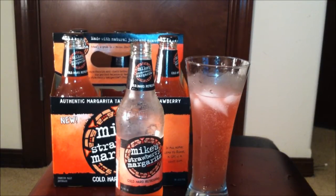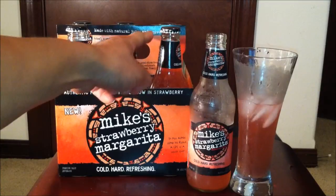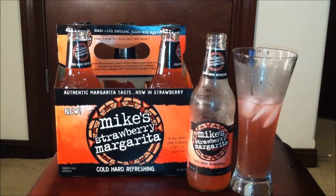Straight off the get-go it tastes a little too sweet — kind of like a girly drink, that's the best way to describe it. It tastes like strawberry lipstick with a slight hit of margarita. I straight up don't taste much margarita in there, even though it's made with natural juice and agave nectar. I don't even taste that much of the nectar. I just feel like this tastes like a strawberry soda with alcohol in it.